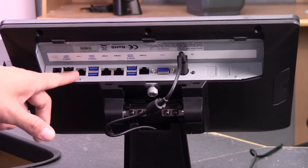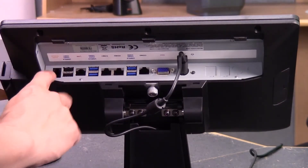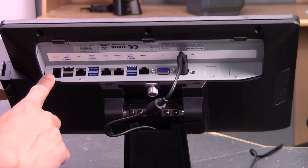Your ethernet port is right there for standard internet connection. There are two more USB ports, and then your cash drawer port is at the end — if you don't have a printer and need to open a cash drawer, that's the cash drawer port right there.